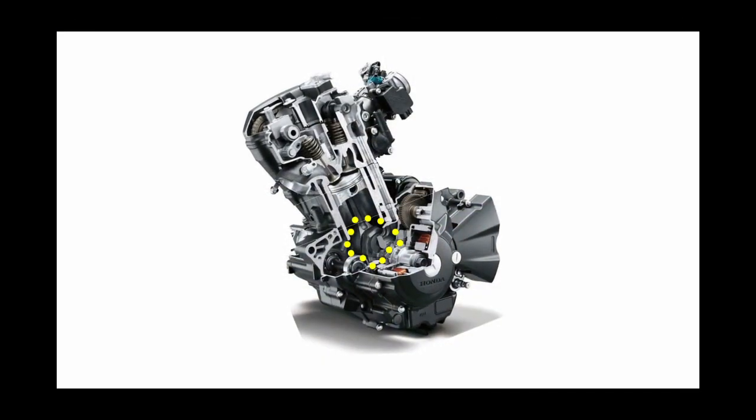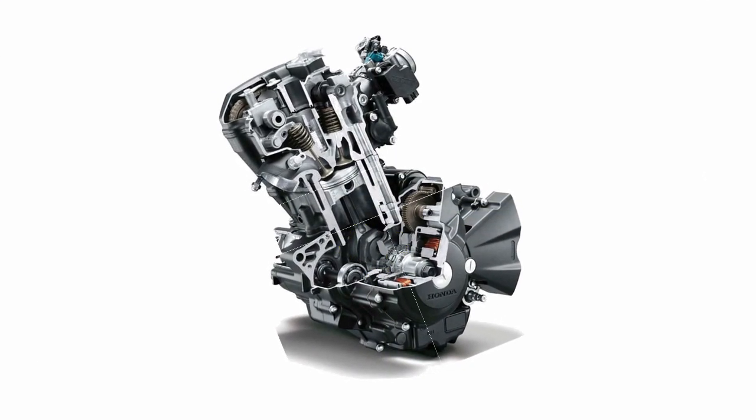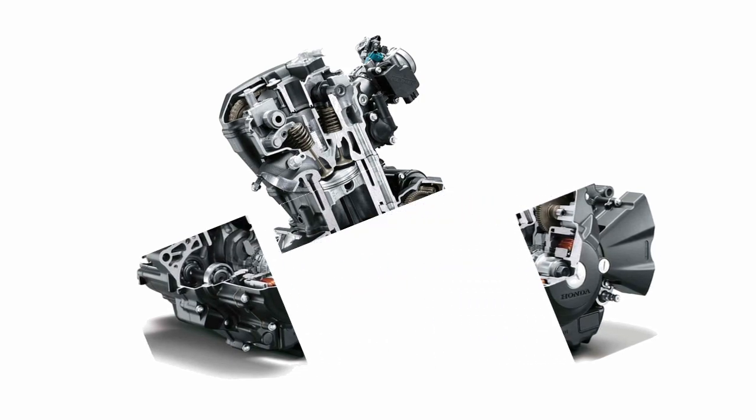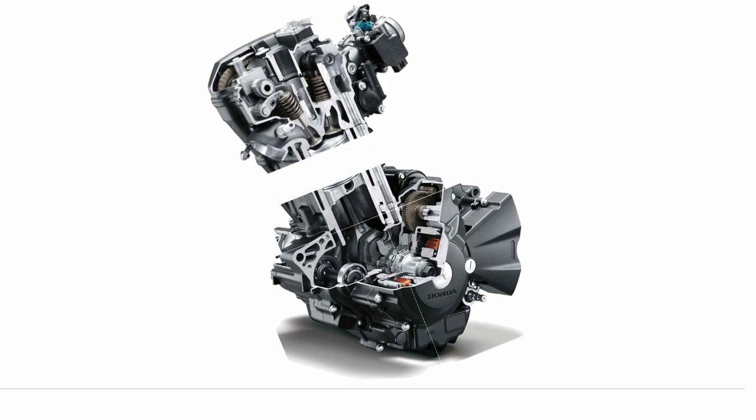Seeing as I believe the problem is with the crankshaft and our rod bearings, I need to separate the crank case to get to those parts. To do that, I need to remove the camshaft and cylinder head.